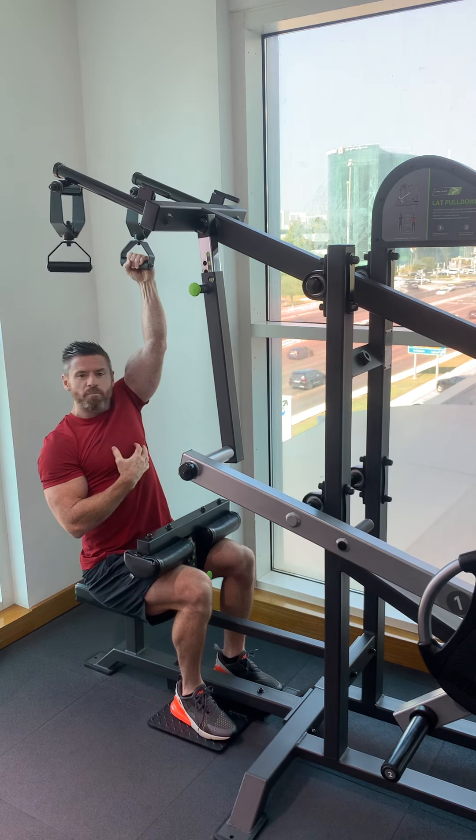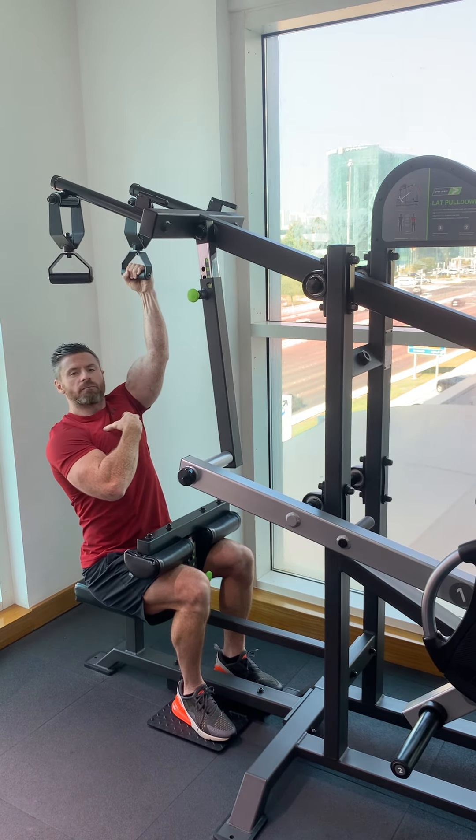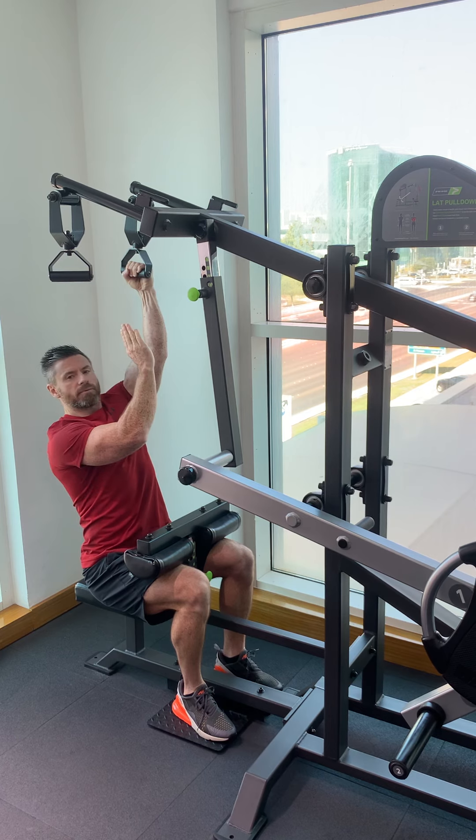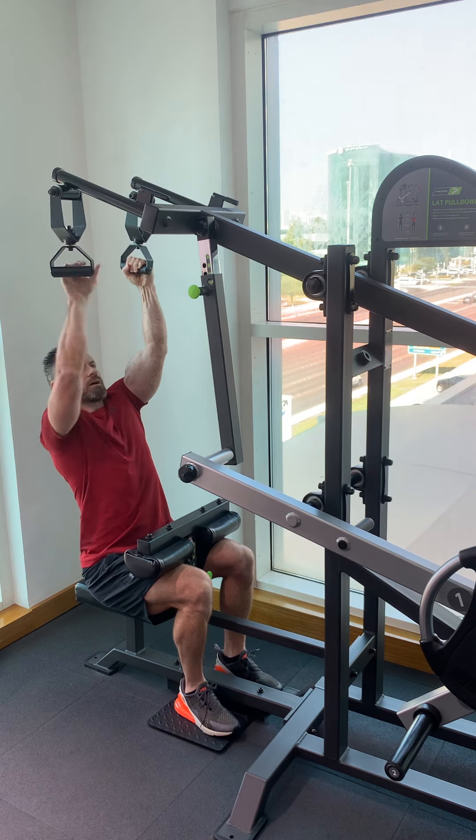With any lat pull-down or pull-down from above, keep your chest up and head up. Don't be caved in through your chest — keep the chest up and proud, head up.